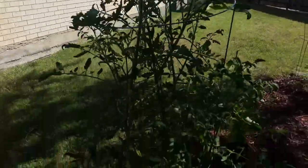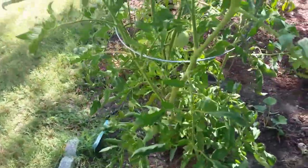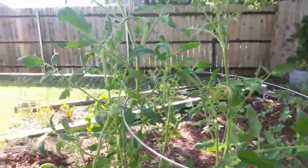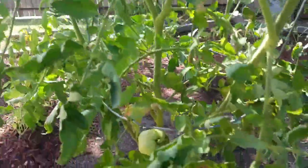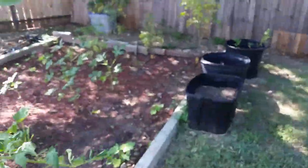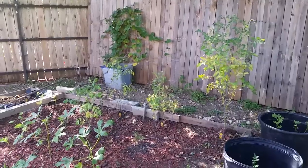The tomato plant is taller than me, so it's not too bad. I put some Epsom salt on it the other day, and I've got plenty of flowers and some tomatoes on it — you can see them down there. The other tomato plants are not looking too good; I think they might have a case of blight, or maybe it's just this triple-digit heat weather we've been having.